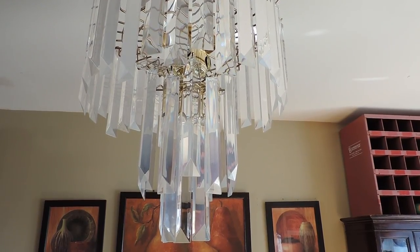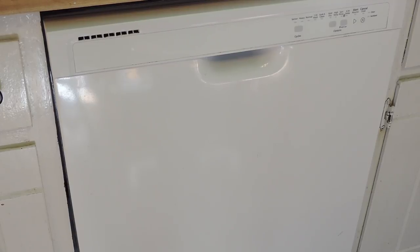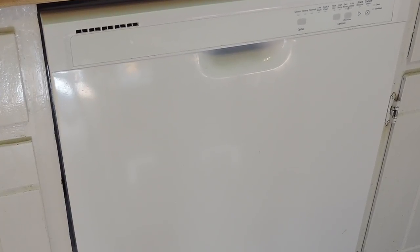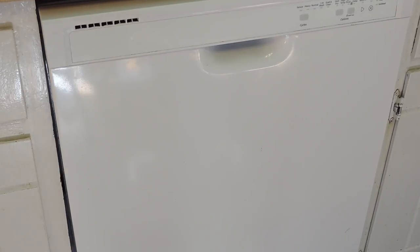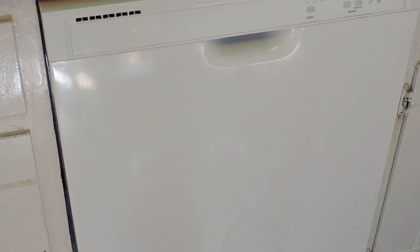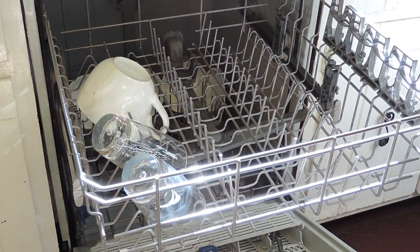One day while I was in the kitchen I looked down at my dishwasher and thought, hmm, wonder if I can put those chandelier drops in here. So I started off with just a couple, put them in with my dishes to see if they'd get messed up. They came out really well — they came out awesome.